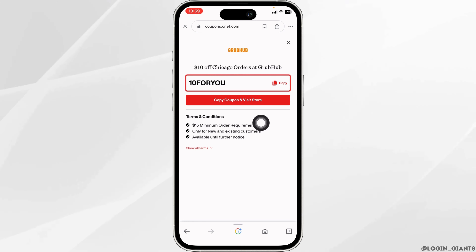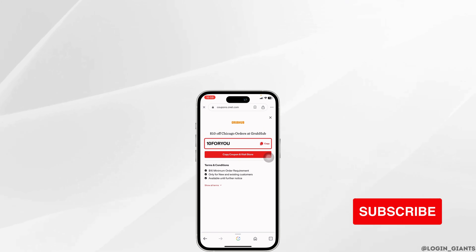Make sure to check the date to see if the coupon has expired or not. Once you check that, you can copy the coupon and apply it. That's all for this video — this is how you can get Grubhub working promo codes. If this video was helpful, don't forget to like, share, and subscribe. Thank you.